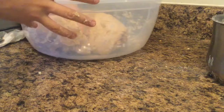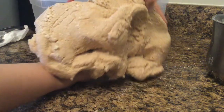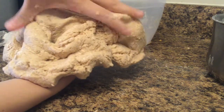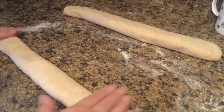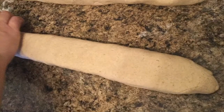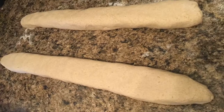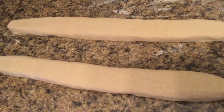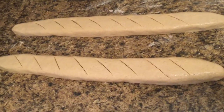When you're done kneading, it should look something like this — soft and squishy. Shape it into the shape that you want; mine are going to be baguettes. Make some slits in the bread if you want. Here are my finished fake breads.